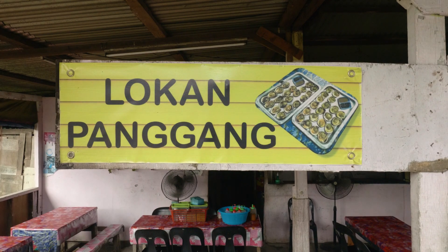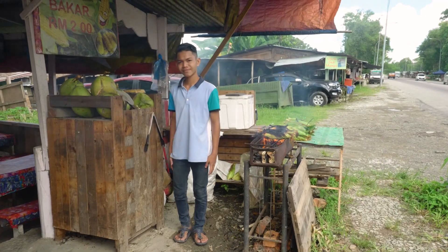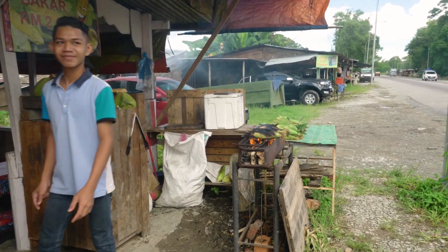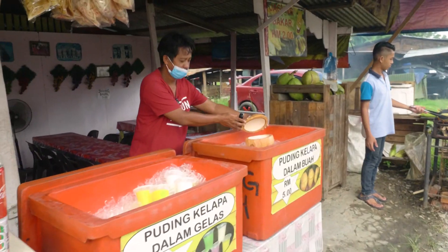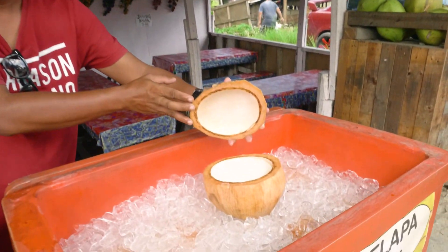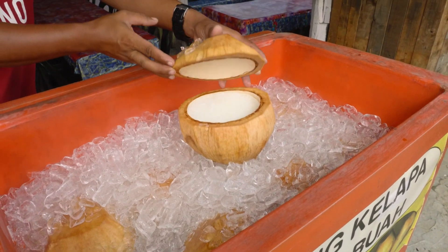On our way back to the other office, we've stopped off on this one street which is famous for Pudding Kalapa — basically coconut pudding, particular to this area. Here comes a police car — someone's been naughty, I hope it's not me! It's a special pudding that's gelatinous, made in the coconut shell itself and then put on ice. Trust me, it's very delicious — let's go and have a look.